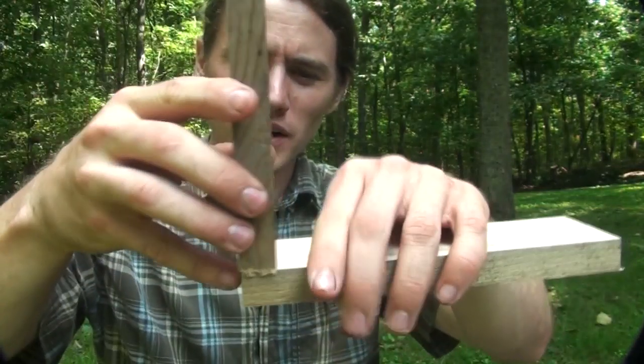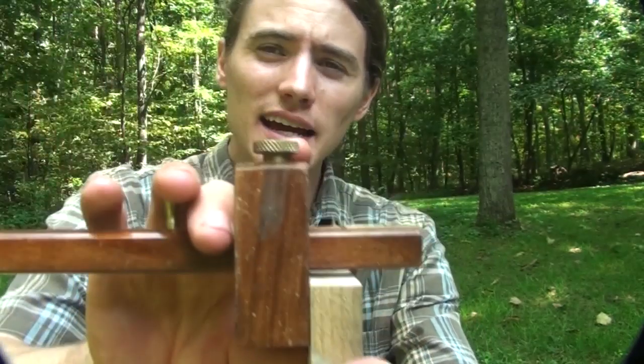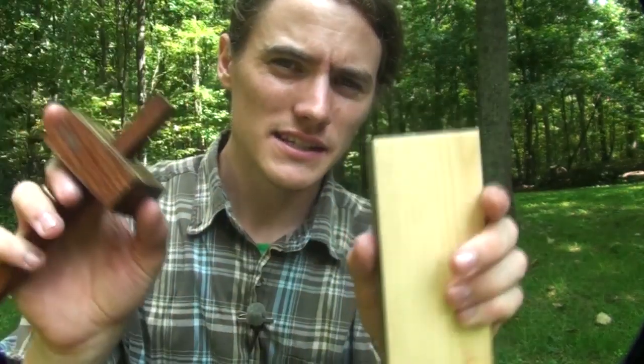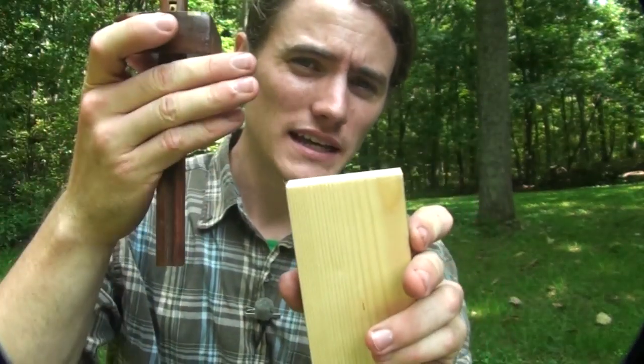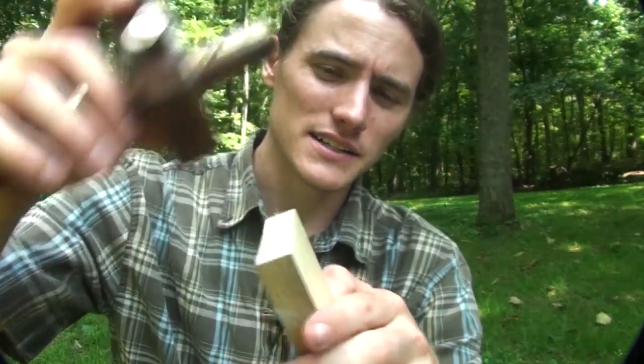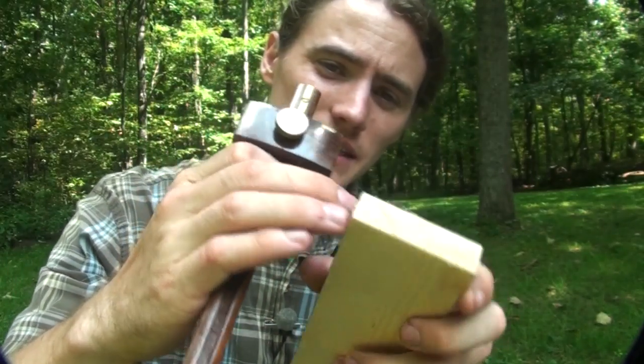The first step after you've milled your wood is taking a marking gauge — or your other board — and marking out a line that marks the bottom of the dovetails and the pins. You set your marking gauge to slightly over the thickness of the pieces of wood you're going to be using. On the tail board you need marks all the way around including the sides, but on the pins you don't need them on the edges since the pins run to the edge.